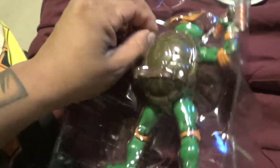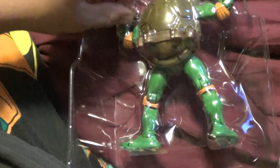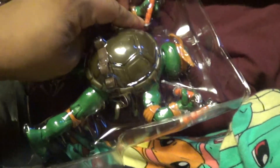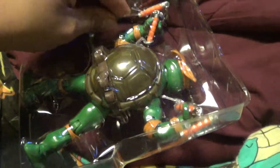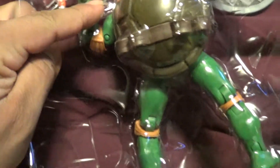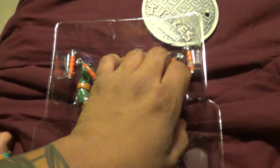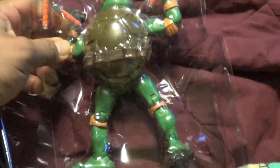I actually opened up the Comic-Con version. I was like, I couldn't remember which one I had because it's been a while. I was like, oh yeah — I don't have that Michelangelo open. Let's do that instead. I got like one, two, three, four stupid ties. I swear they do this on purpose. I'm going to put the camera down because I can't do this with one hand. I finally got those stupid things out.